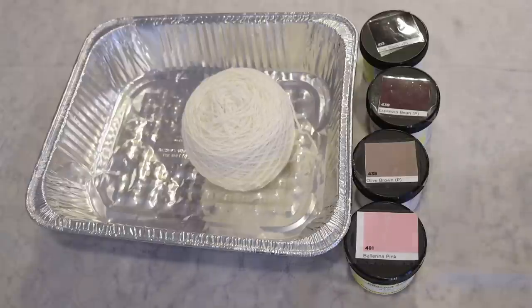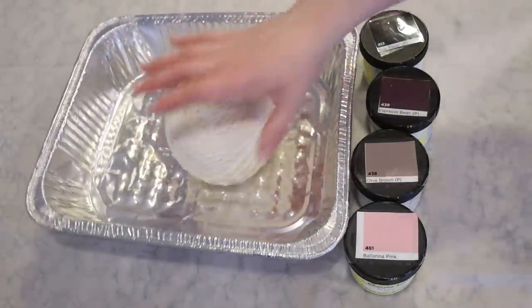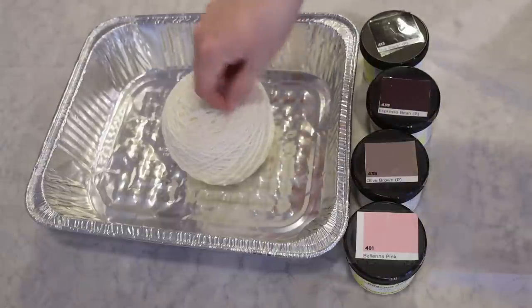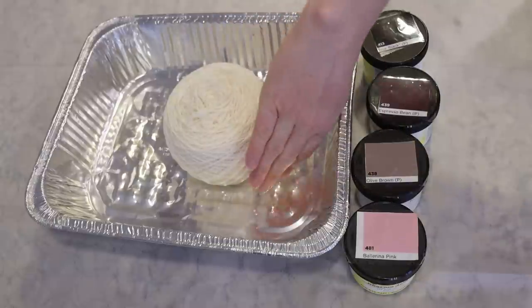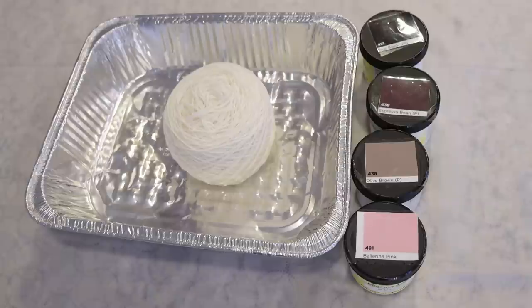Especially since the superwash yarn does absorb color pretty quickly overall, if I were to just add color to the outside we would see that mostly just around the outside of the cake — it would be like a little bit of a gradient and then a lot of whatever's in the center. Similarly if we were to inject liquid dyes in and a separate color on the outside, it would almost feel like we had two different colorways stuck together. So my hope is to kind of bridge things somehow — at least that's the idea in my brain.